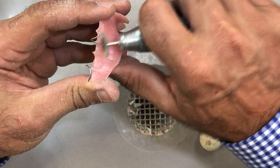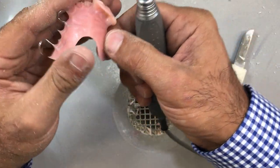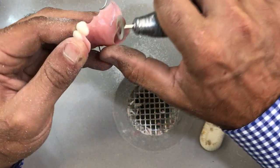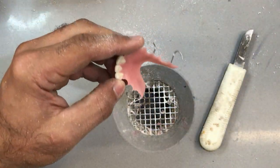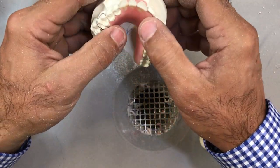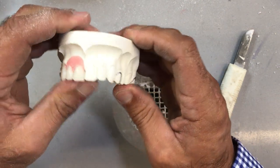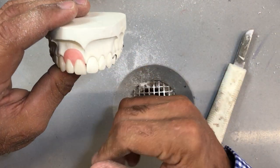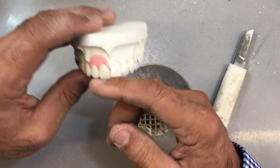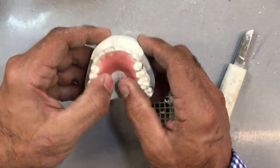Polish a little bit on the inside. Let's fit this back on our duplicate model to see how everything looks. It's a nice tight fit. Again, this central appears to be a little bit longer — don't trim it back before you assess it in the patient's mouth. If it looks the same intraorally, then you can zip it back a little bit and polish it. Go back to the lower and finish the trimming.